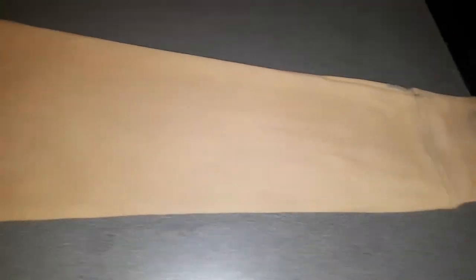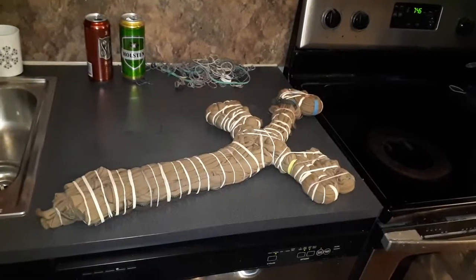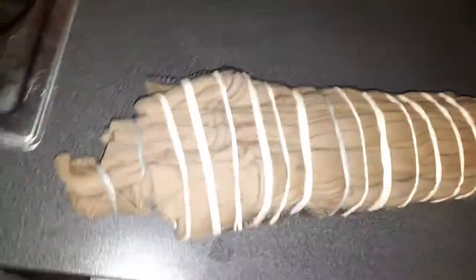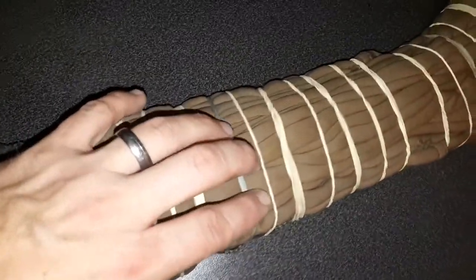Now time to fold it and give it a pattern. I'm choosing to match it with my ASAT inspired camo pattern, which is long vertical lines broken up with perpendicular elastics.